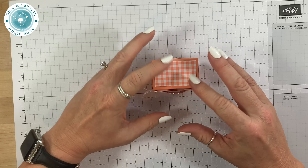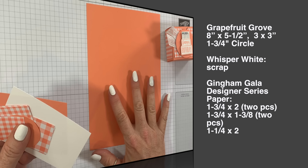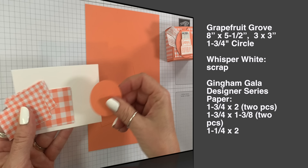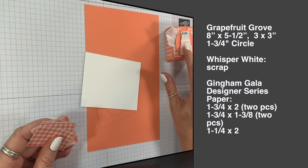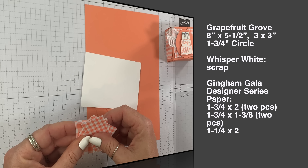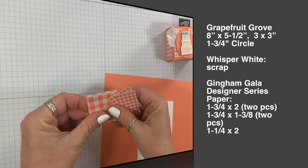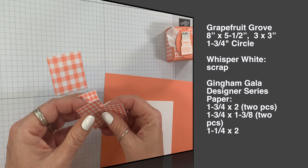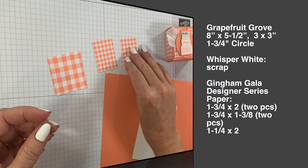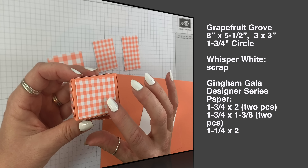Let me give you the supplies. This is Grapefruit Grove cardstock and it measures 8 by 5 and a half, and another piece that measures 3 by 3 — that's for our 1 and 3/4 inch circle. We've got Whisper White for the happy birthday sentiment and the little candles. Then we have five pieces of designer series paper: two pieces at 2 by 1 and 3/4, two pieces at 1 and 3/4 by 1 and 3/8, and one piece at 2 by 1 and 1/4. You can see how it's covered on every side except the bottom.